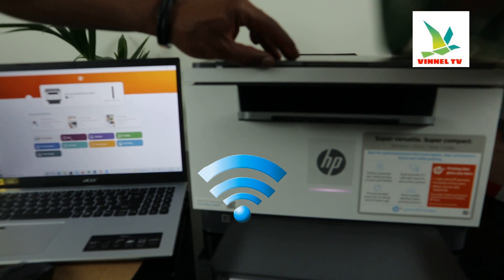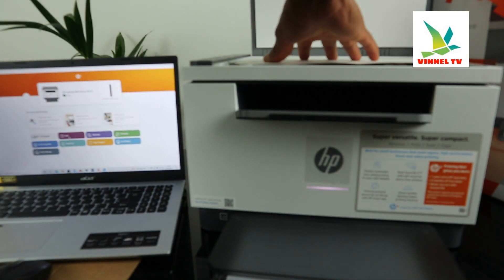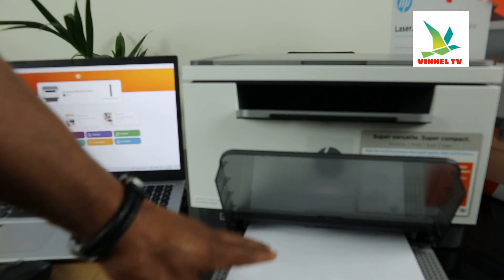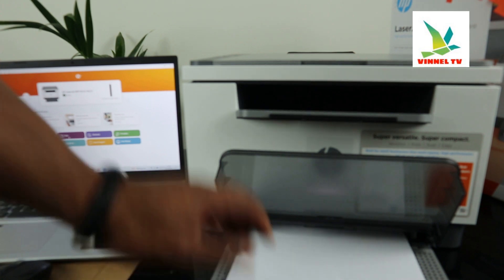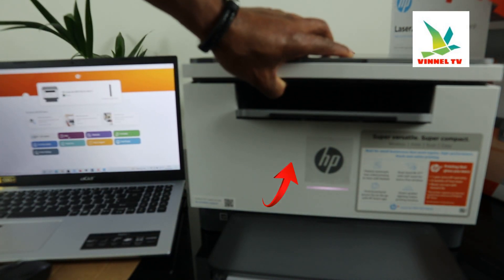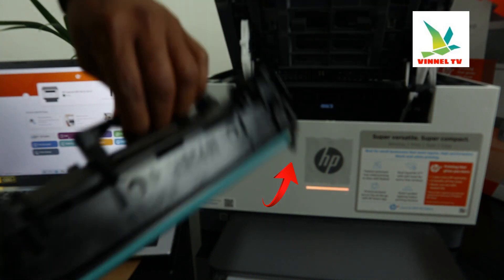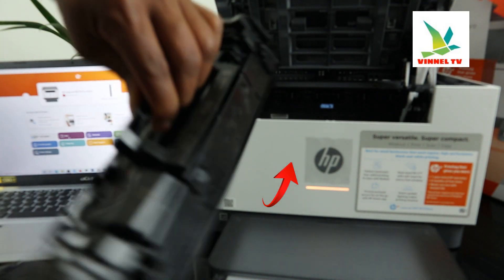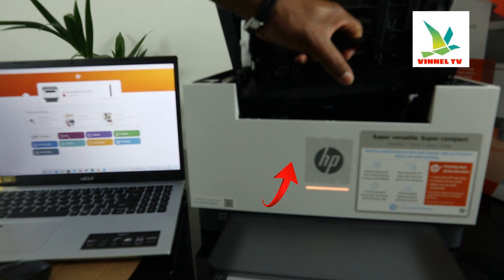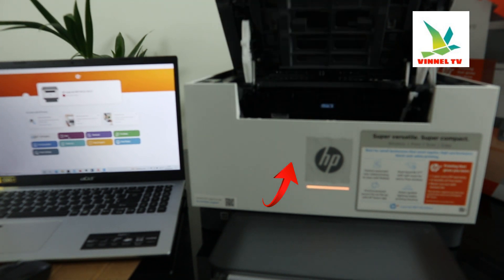This printer is connected via both Wi-Fi and USB cable. I have this document I want us to scan — stick the document on top of the scanner. What we have here is loaded A4 paper; you can load various sizes of paper. This printer also, if you open it up, uses the 135A toner cartridge. You can check my video to see how we loaded the toner.